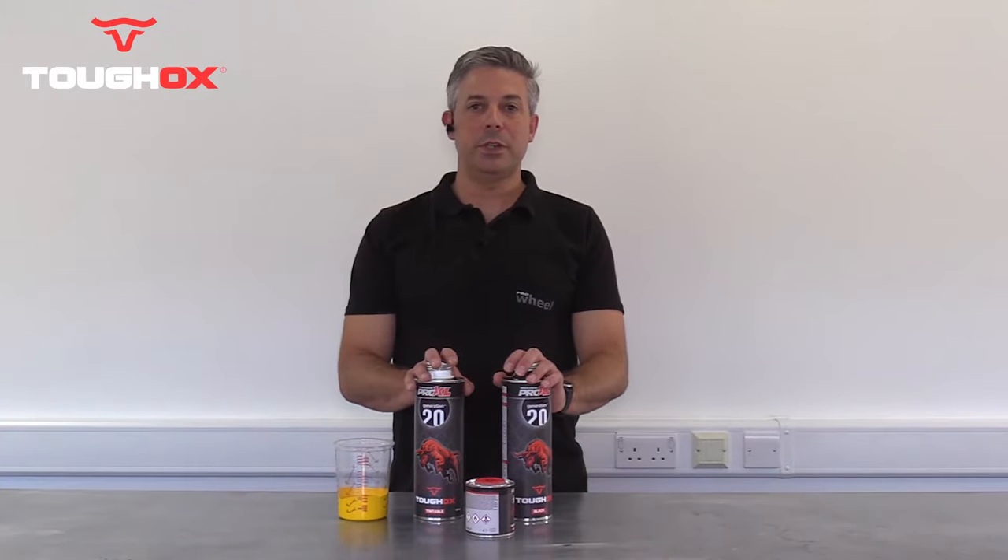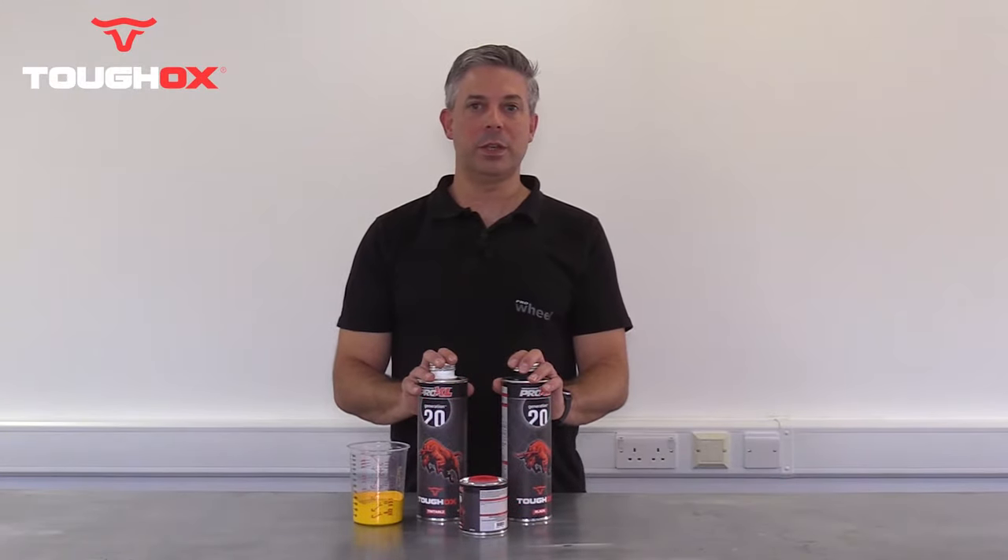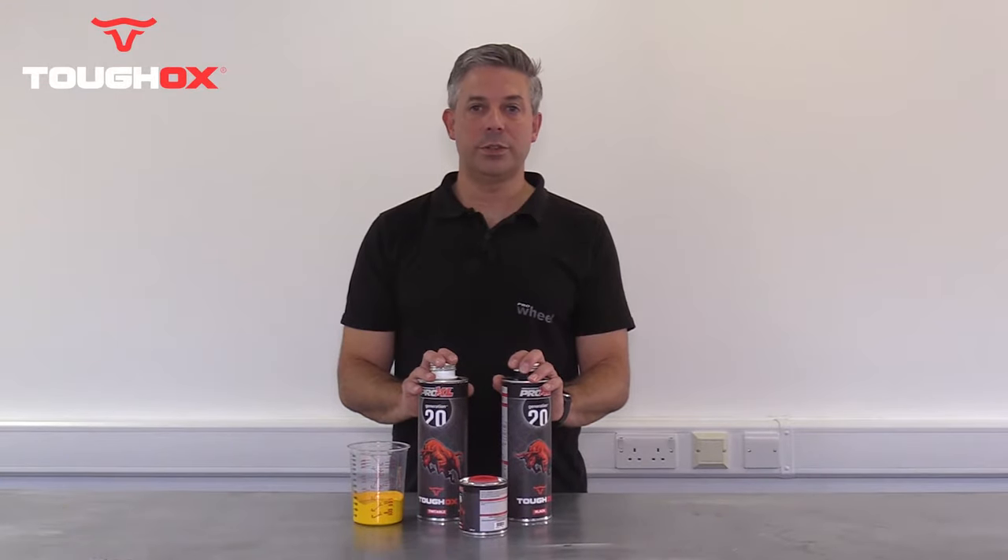In this video we're going to demonstrate the mixing and application of Tuff-Ox. Tuff-Ox is a 2K high-performance structured coating, ideal for the most demanding situations including truck bed liners and many other industrial surfaces.